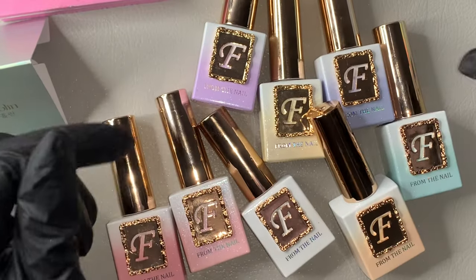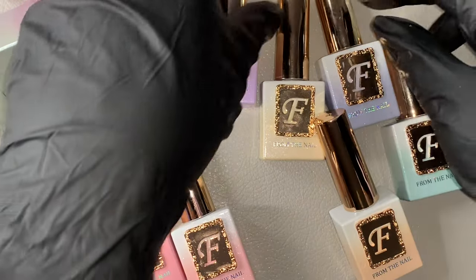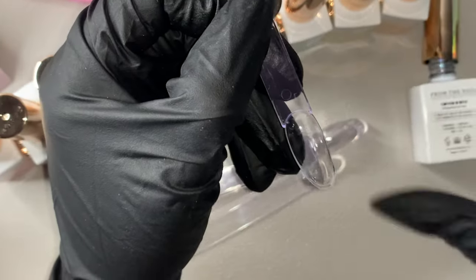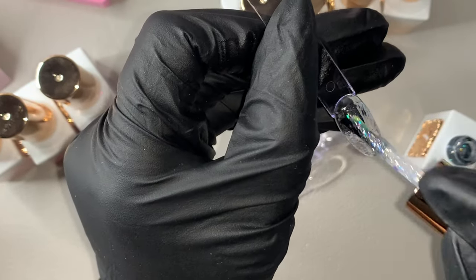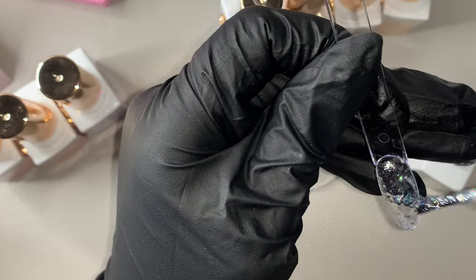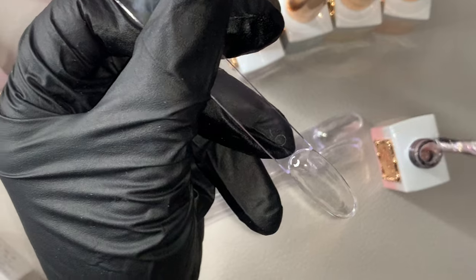I was so excited to get it. Now I'm going to show you the swatches one by one. The consistency of this gel polish - because it's glitter it is a little thick, but it's not like crazy thick where you have to go over it a bunch of times. It has a nice consistency and glitter in every single swatch. I did two coats and I'm adding them to my little nail display showing you each nail.